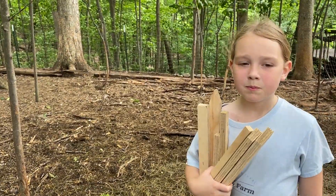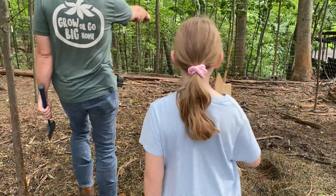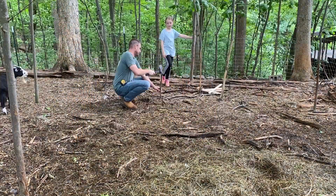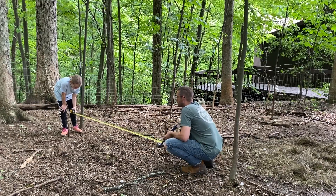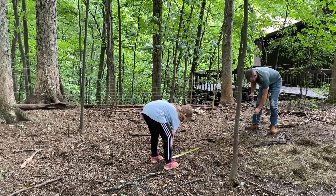We're going to get some stakes in the ground and start laying this out. Let's put a stake down there at the bottom of the box. It's going to be six feet — put the six on the six.